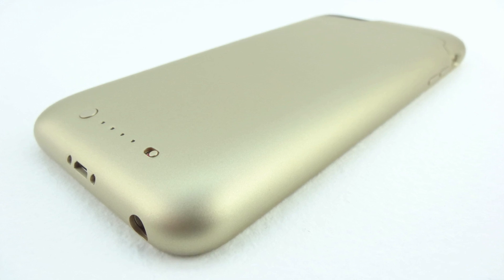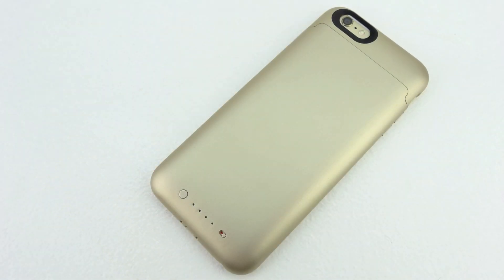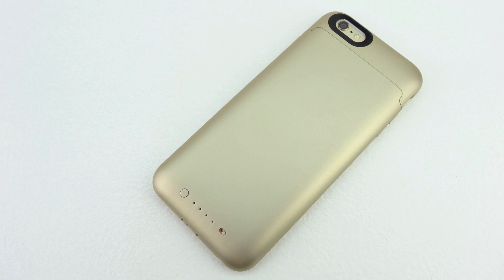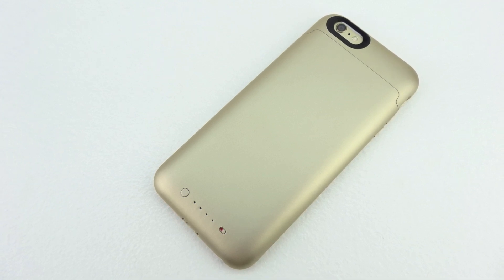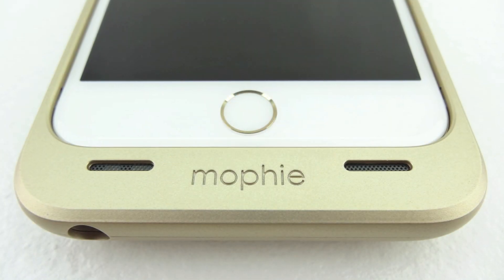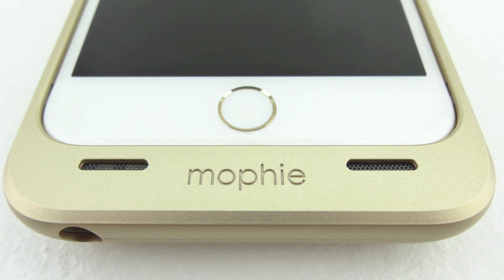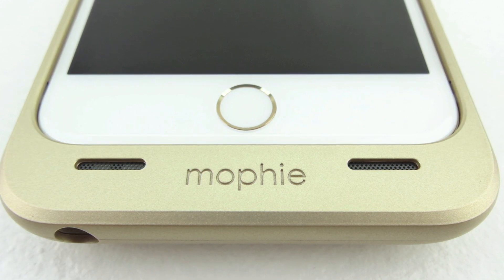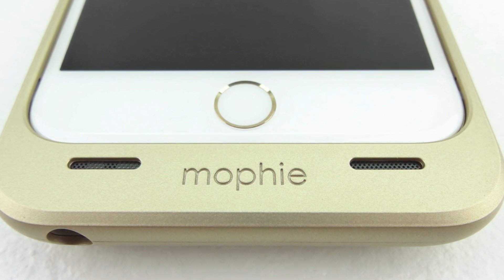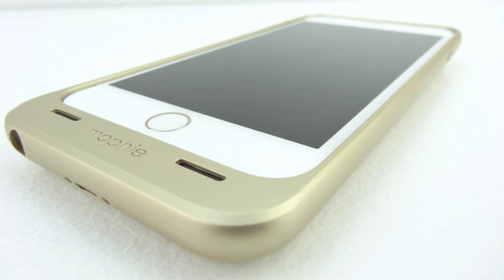The integrated standby switch allows you to choose when to charge or save some juice for when you need it most. The LED power indicator displays the juice pack battery level and charge status so you can know before you go. This case also features smart charging circuitry which always provides your device with the perfect amount of power for safe, quick charging. The case features four main levels of protection: everyday drop protection, high impact protection, impact isolation system protection, and rugged waterproof protection. One of the best things about this setup is that the audio gets pushed forward so it's like you have a front-facing speaker on your iPhone 6 Plus. The case also features priority plus charge and sync, which enables pass-through charge and sync while connected to a computer. Your iPhone 6 Plus recharges first, and then the juice pack case recharges itself.